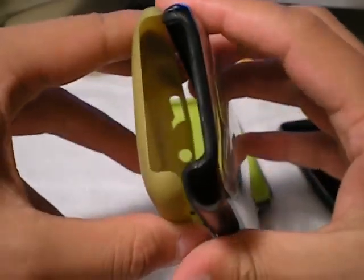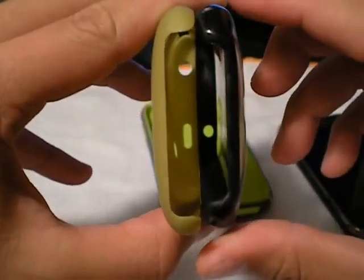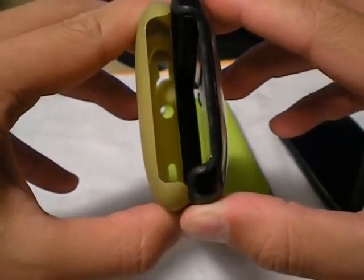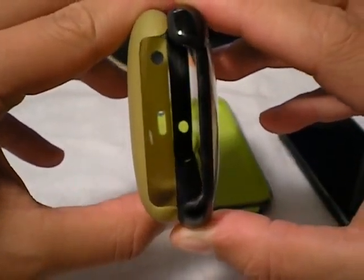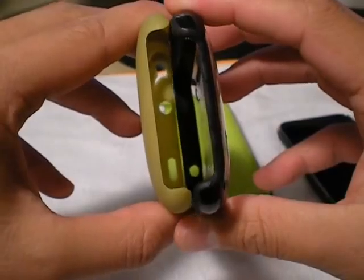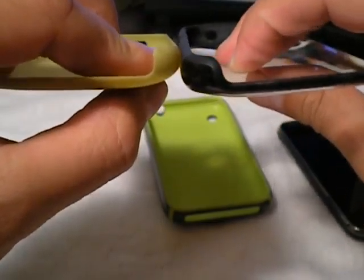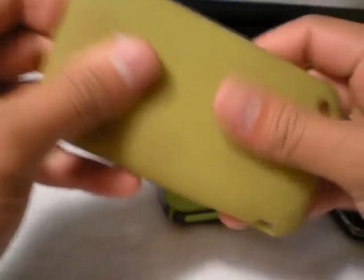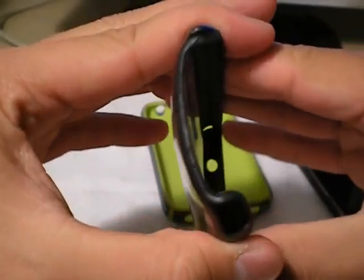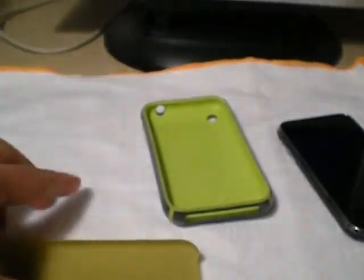You can kind of see how — let's stack them here — the Reveal case, like I said in the previous video, how it comes out further over the corners, which kind of adds better protection there. And comparing thickness if we can — that's kind of hard to do. You get a sense of how thick that is. The Feather is super, super thin, it's pliable, you can squeeze it, nothing's going to happen. This one, I'm not going to lie, I'm kind of afraid to do that, but I don't think anything will happen.